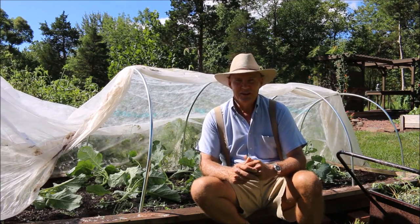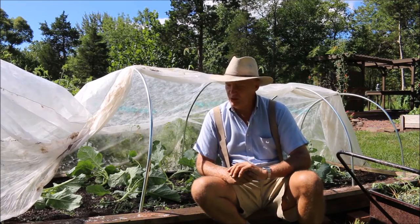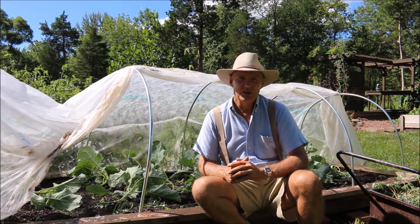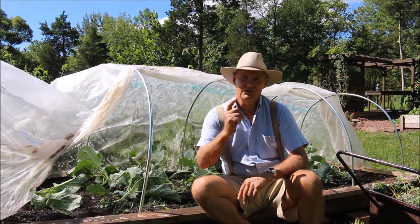I hope this was able to give you some tips and ideas on growing your broccoli under row covers. Thank you for joining me today out here in the vegetable garden. I hope you have a wonderful day gardening. Until next time, this is PlantSmart Living with Farmer Fred.